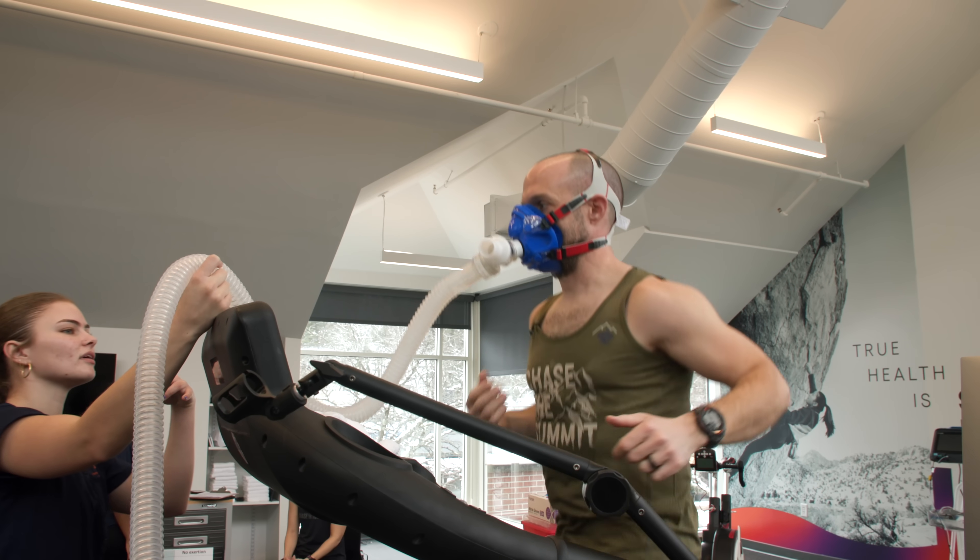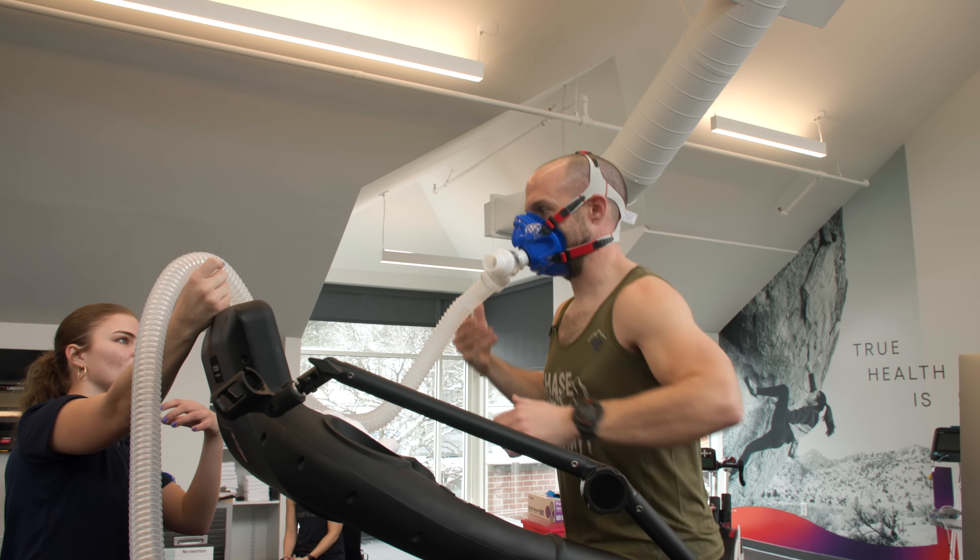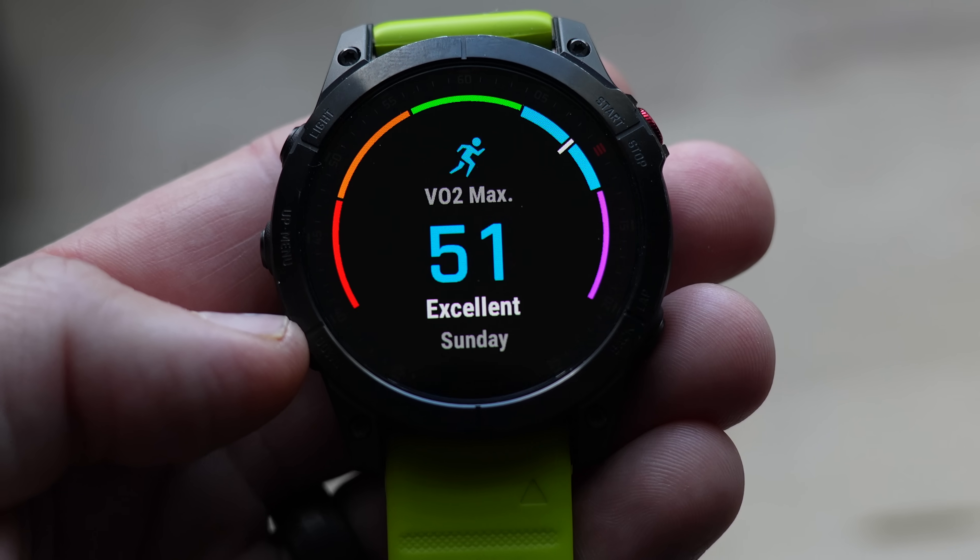Hello friends, welcome back to the channel. I'm Dave from Chase The Summit. And today we're going to be talking about VO2 Max and how a lab test like the gold standard compares to all of the wearables out there. I've got a few of them, as you know.